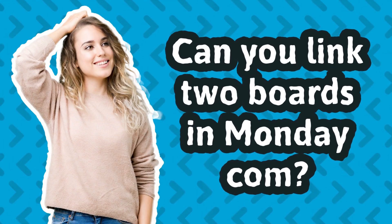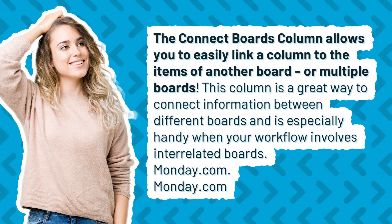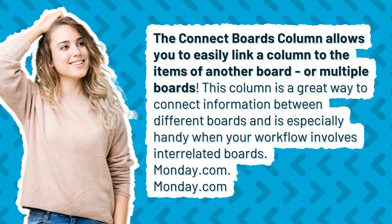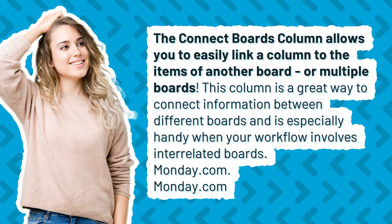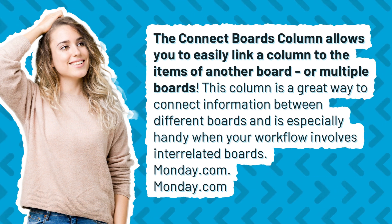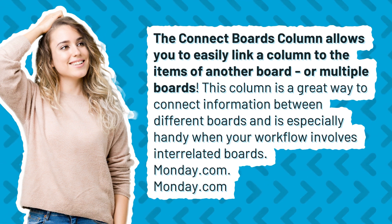Can you link two boards in Monday.com? The Connect Boards column allows you to easily link a column to the items of another board or multiple boards. This column is a great way to connect information between different boards and is especially handy when your workflow involves interrelated boards.